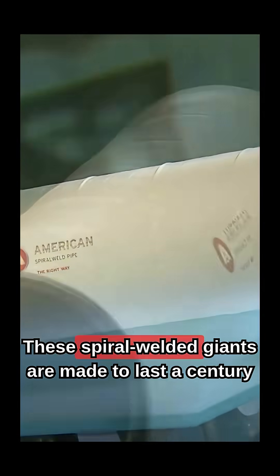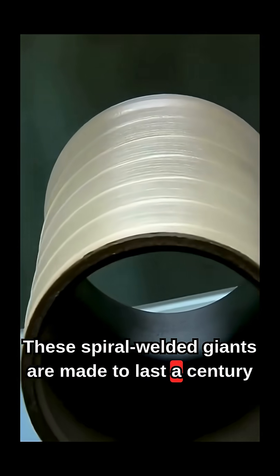Think pipes are simple? These spiral welded giants are made to last a century underground.